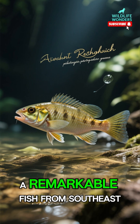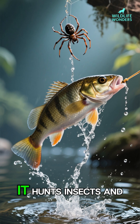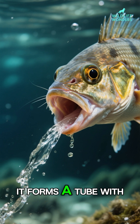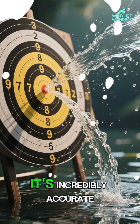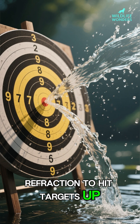Meet the archerfish, a remarkable fish from Southeast Asia and Australia. It hunts insects and spiders on plants above the water by shooting jets of water from its mouth. It forms a tube with its tongue, then powerfully compresses its gills to fire a stream. It's incredibly accurate, even compensating for light refraction to hit targets up to 10 feet away.